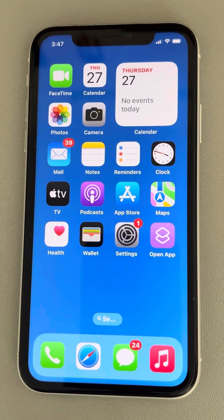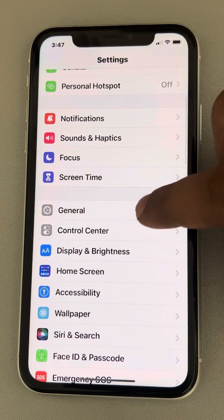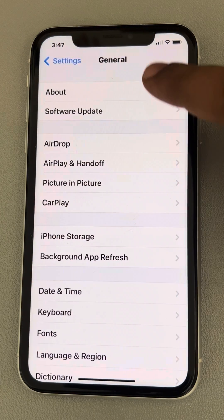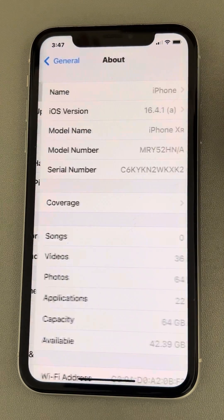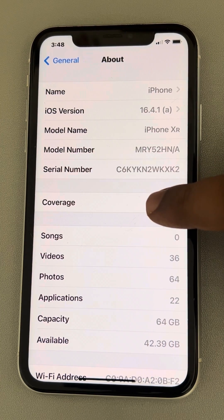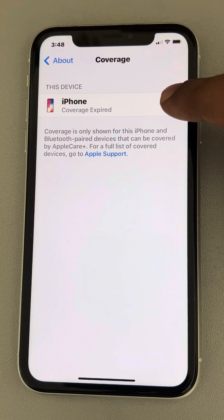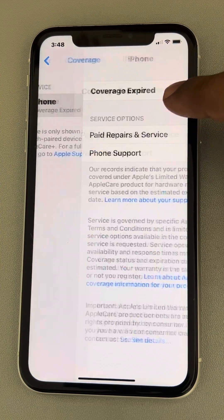Let's see how to check your iPhone coverage very easily. Just go to Settings, then go to General, tap on it, tap on About, and from here you can see Coverage — tap on it. It shows the coverage details; in my case, coverage has expired.